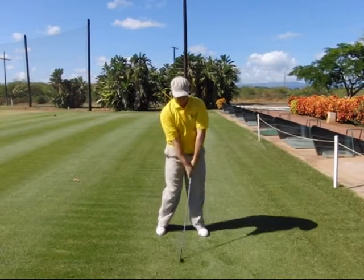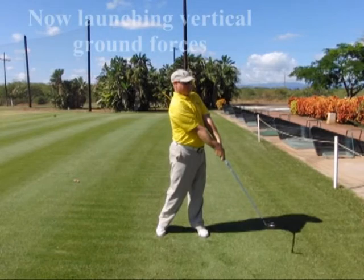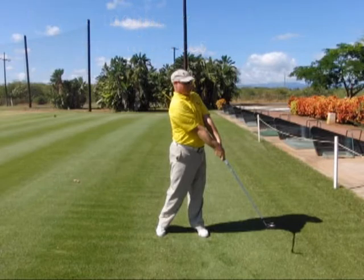In step seven we move into the full extension. As you do that you post up on your front leg, you level out your shoulders, you release your postural angles, and you extend the club in a much more downward angle pointing towards the ball line only a few feet past impact.